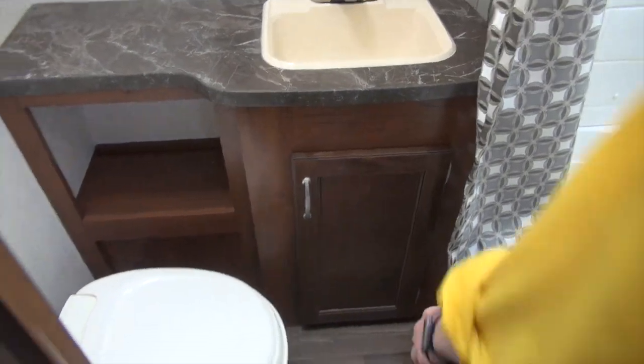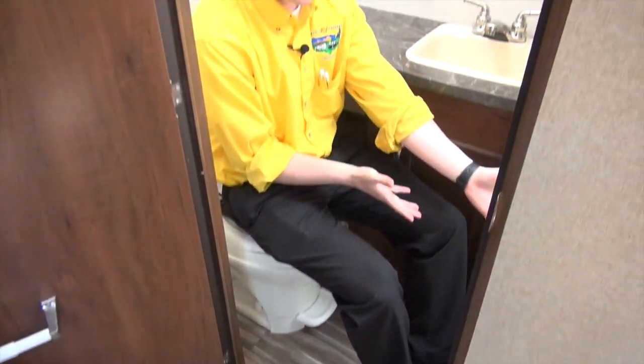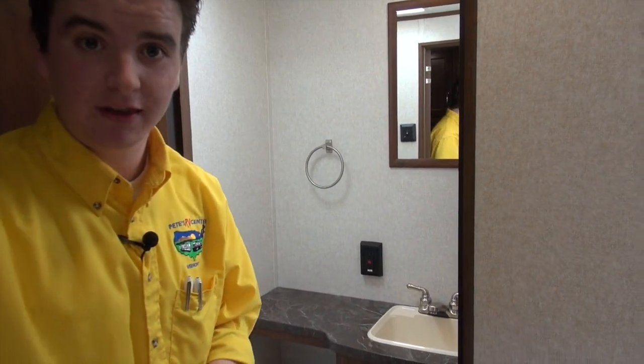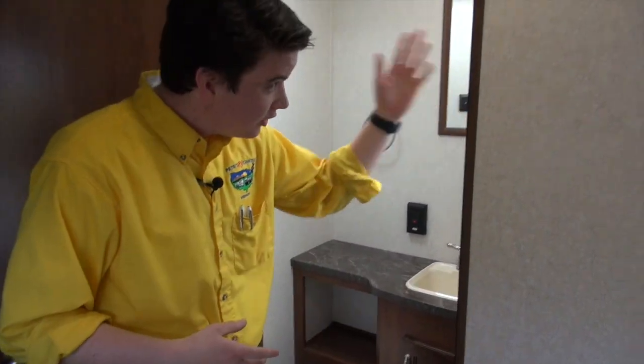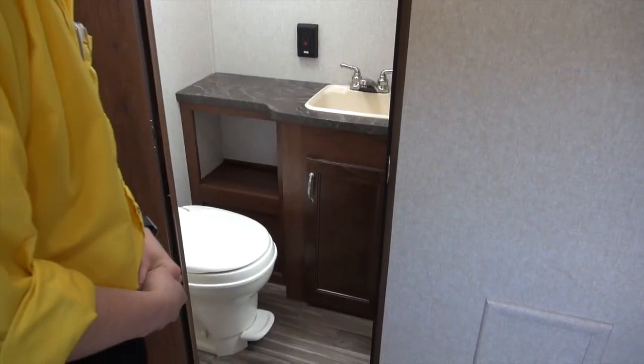I want to show you the bathroom. The great thing about the bathroom is with the toilet, I've got plenty of room to sprawl out and sit comfortably. I've got the nice tub-style surround shower with a skylight above, so you have that headroom so taller gentlemen can fit inside the shower. The sink and everything is all in there — there's still a lot of room even though it's all together.